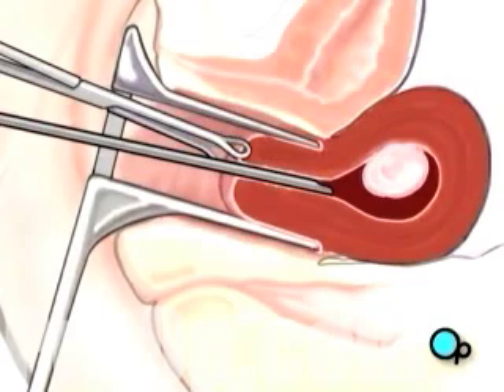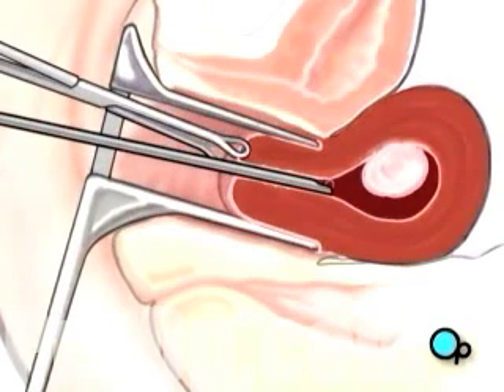Next, a wire loop is inserted. This loop is used to grab the fibroid tissue and snip it free from the muscular wall of the uterus.